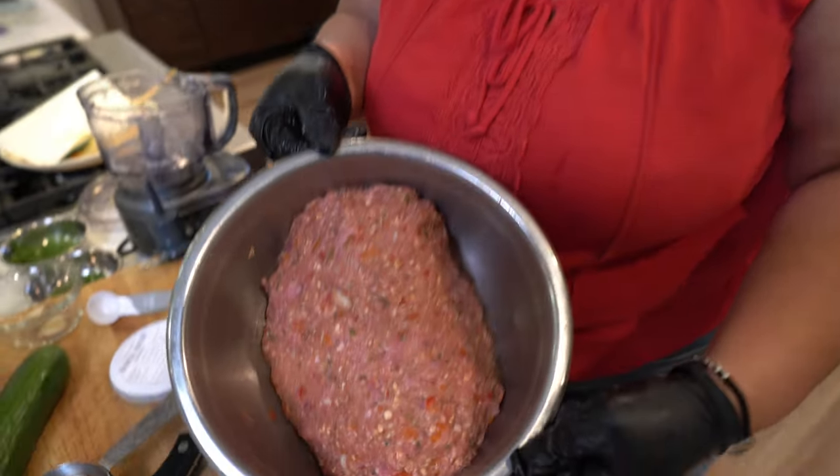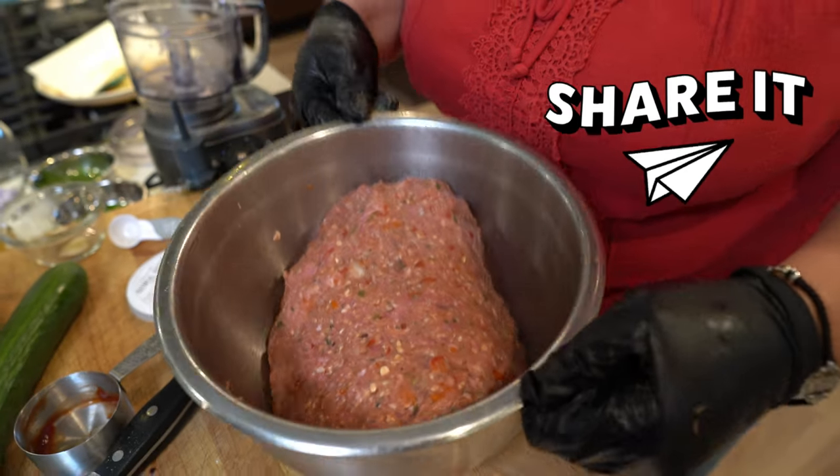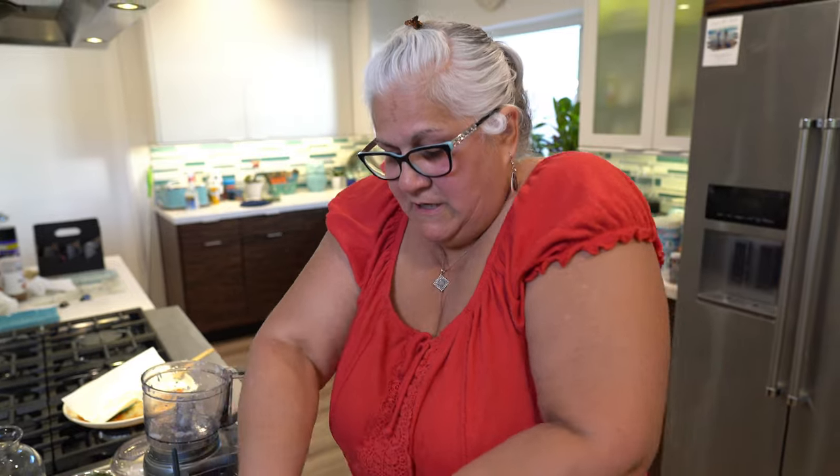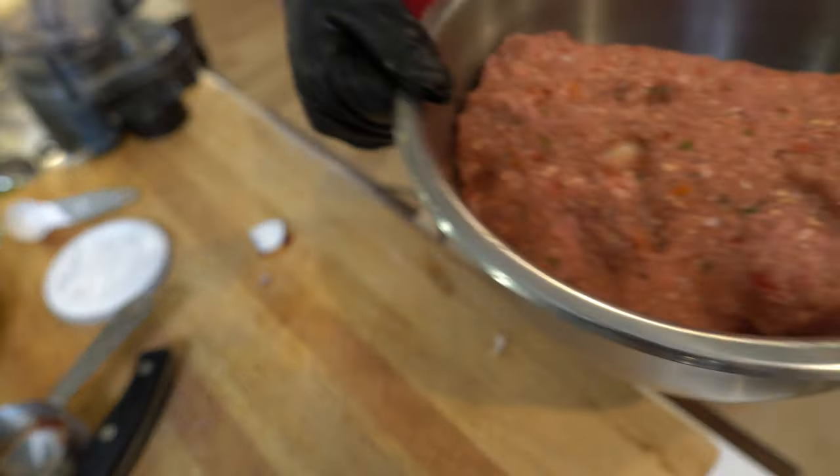Okay guys, we're all done mixing this up. Doesn't it look yummy? Look at all those ingredients — they're going to cook and marry and be all tasty. Let's take this whole bowl out there because we're going to put it on the Grillaholics grill mat.